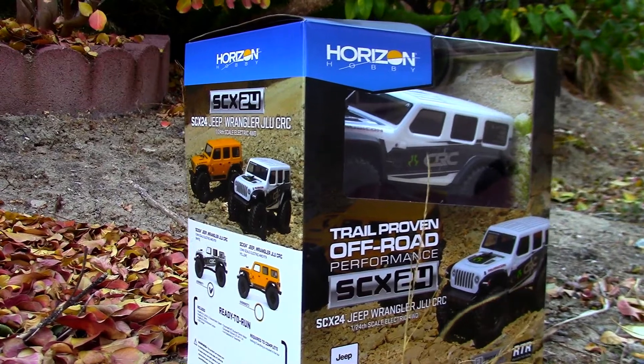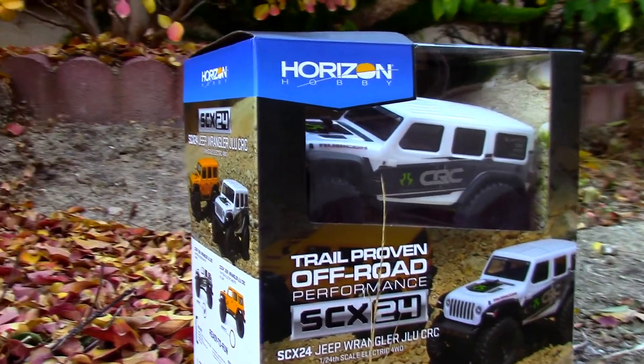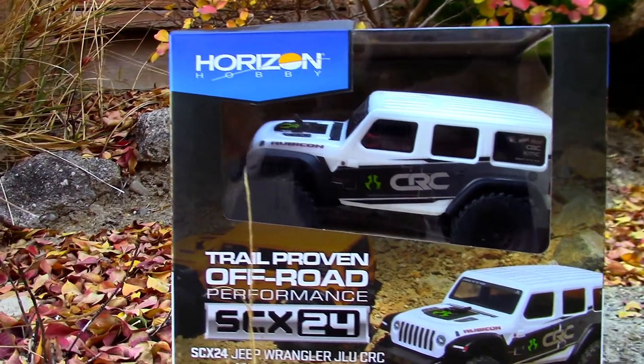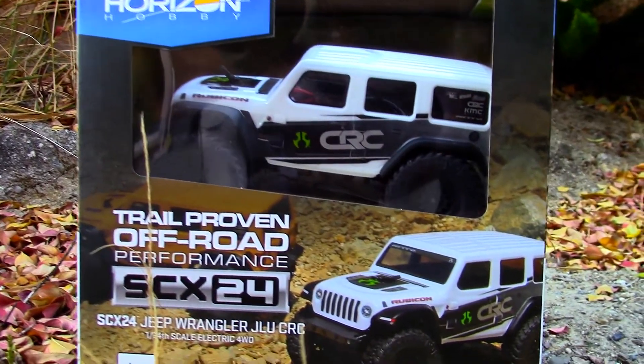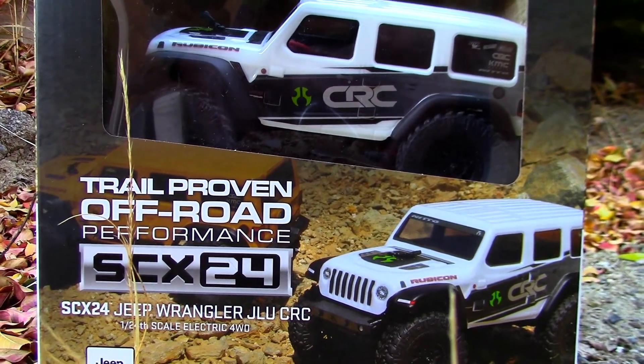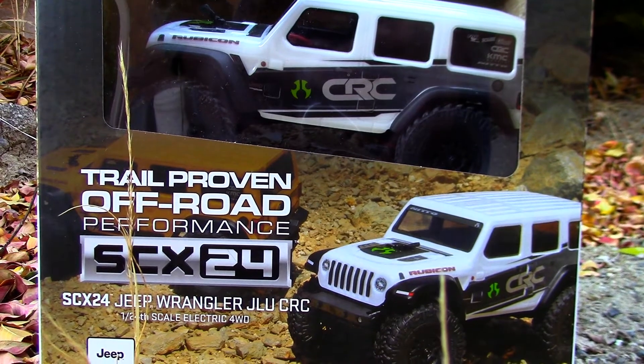Hello, welcome to Daddy RC. If you're looking for an affordable yet quality RC crawler, check this one out — it's the Axial SCX24. Axial is synonymous with high-quality RC products, so when I saw this puppy I had to get it.